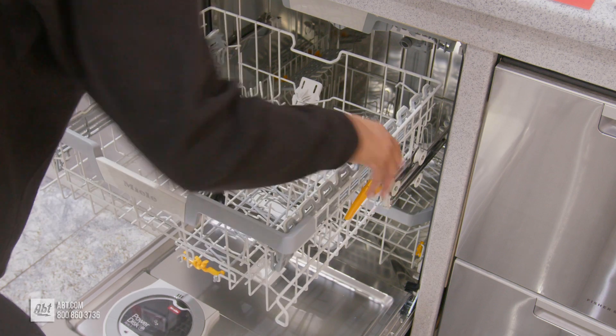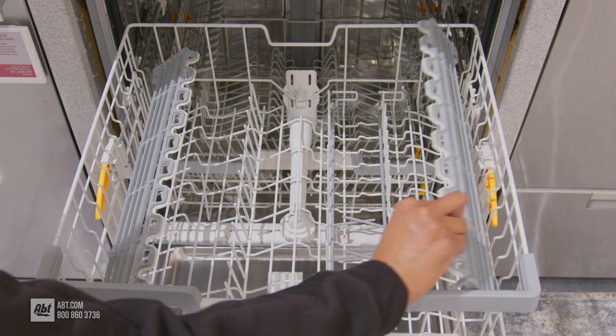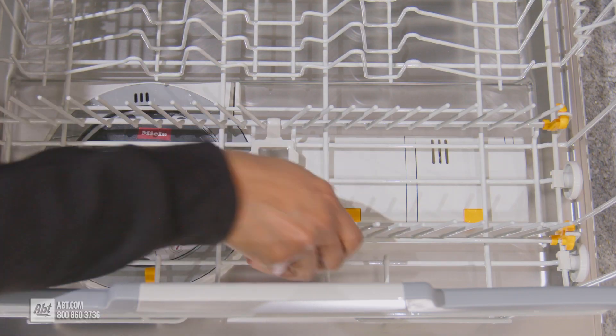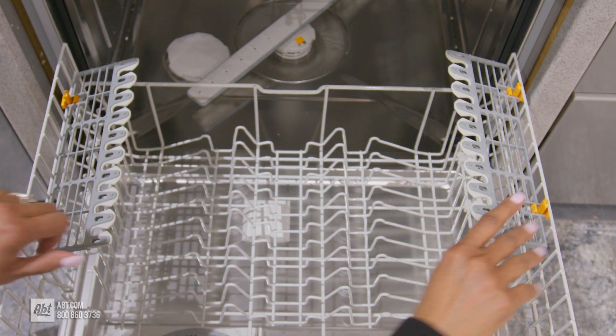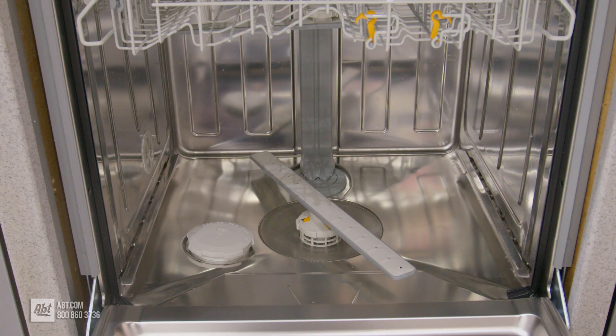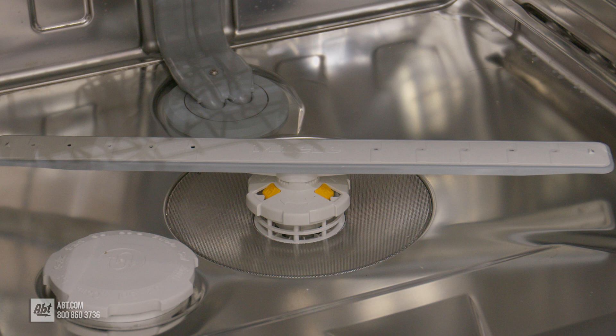The middle rack is height-adjustable with two half-rows of folding tines and two utility shelves that double as stemware holders. The lower rack also comes with two half-rows of folding tines and two utility shelves. Below the lower rack is a water softener dispenser and a filter that's easily removable for cleaning.